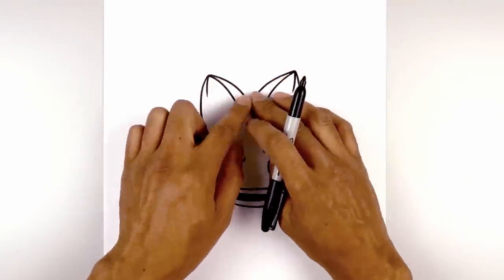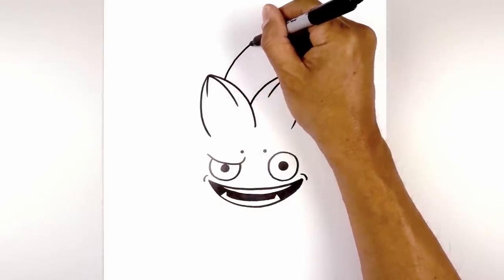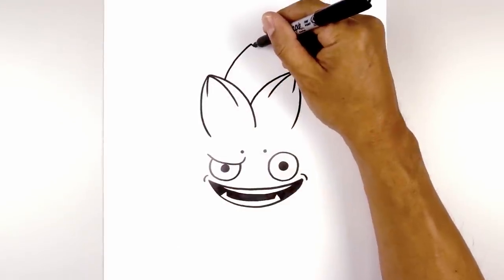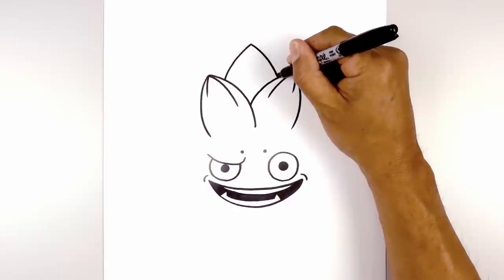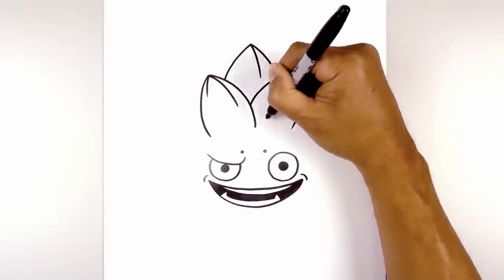Now we're going to add another leaf in the middle in behind these two leaves. Starting from the left, we're going to curve up and in towards the center, then curve out and then down on the right. Again, we're going to add some texture — starting from the top, we're just going to curve over and then down.